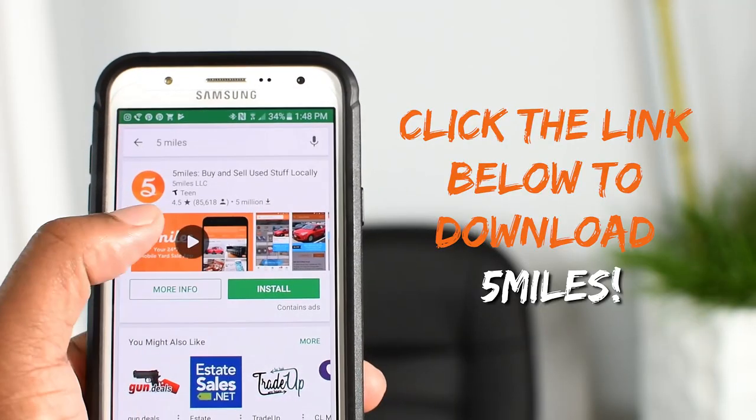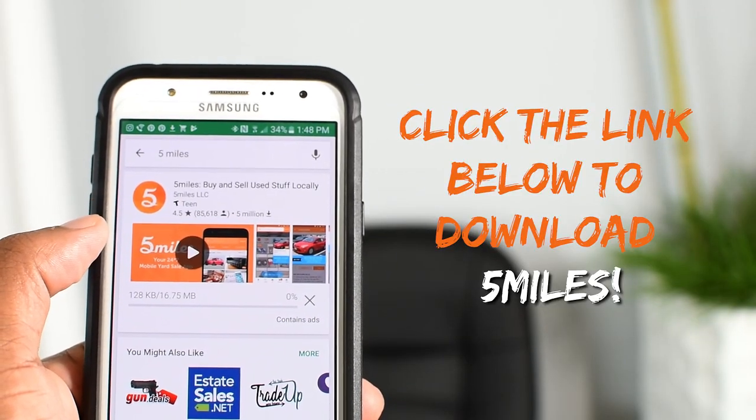Hey guys, I'm Glenn with DIY Creators, and today I'm going to show you a few items that you can make and actually sell using the 5 Miles app. 5 Miles is an app you can download from the Apple and Android market, and the best part is you can buy and sell directly from your phone, with in-app payment to make transactions easier. Let's get to making — first up, concrete candle holders.